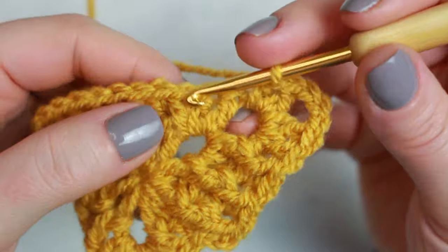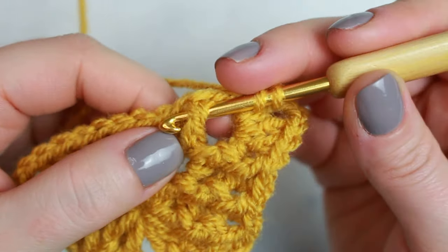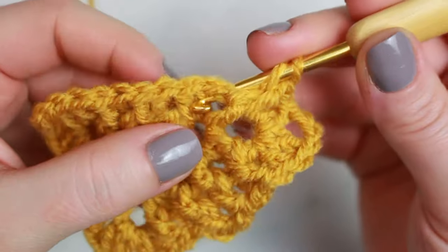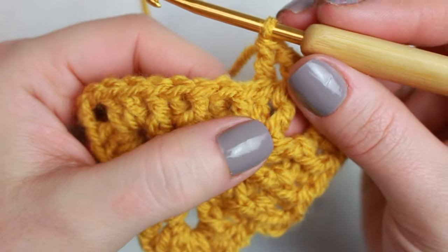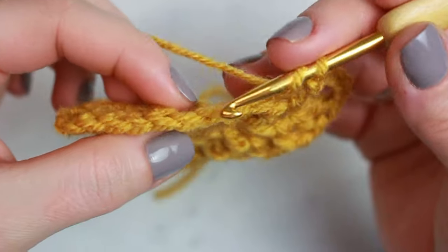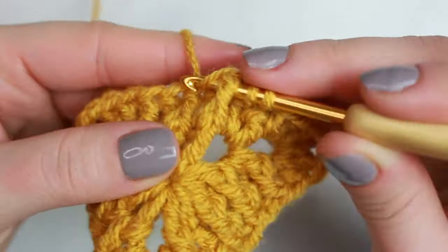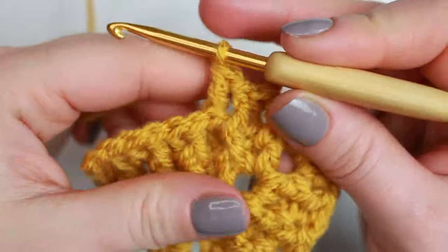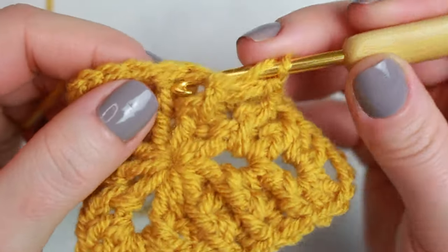Now on the other side we have the first two double crochets from the corner. Always start with a front post double crochet into the first one, then back post into the following one. Then we already have the existing back and front post double crochets: the next is front post as it's sticking out, then back post, front post, back post — just following what we already have from the previous round.